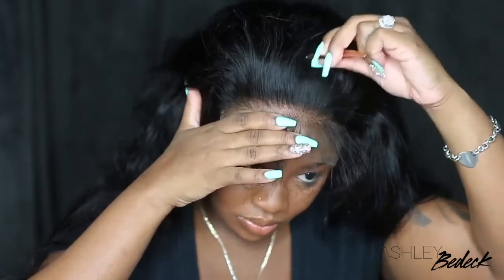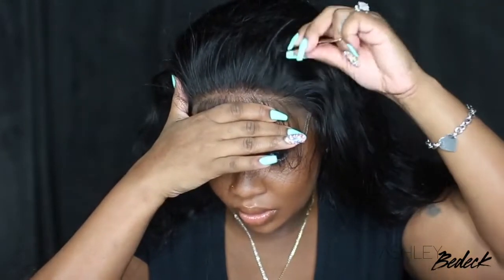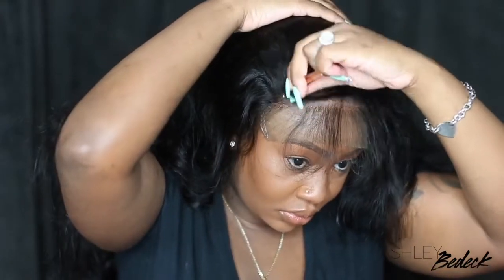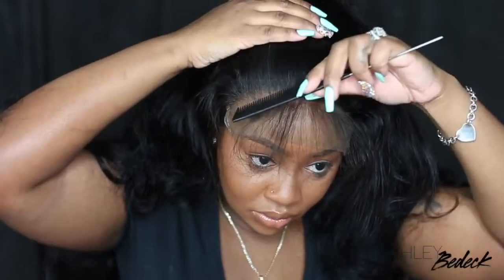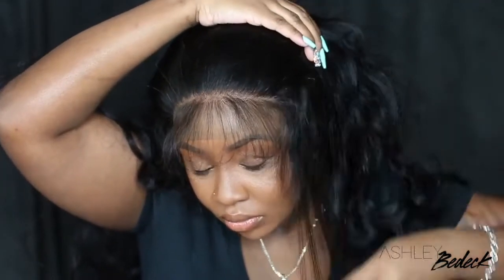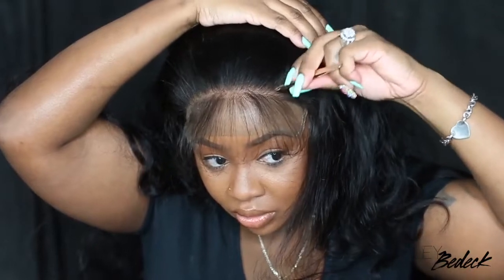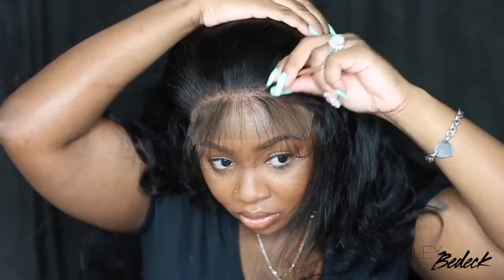I'm going to speed it up for you guys just a little bit so it's not too mundane. The thing about plucking a hairline is that you definitely have to have a little bit of patience — or a lot — because as you pluck along, you kind of feel like there's no instant gratification. If you're plucking properly, you're not seeing chunks of hair come out at once. It's kind of like you got to keep going, and gradually you'll start seeing the hair thin out. I like to speed it up, slow it down so you guys can grasp the concept without just sitting here forever.